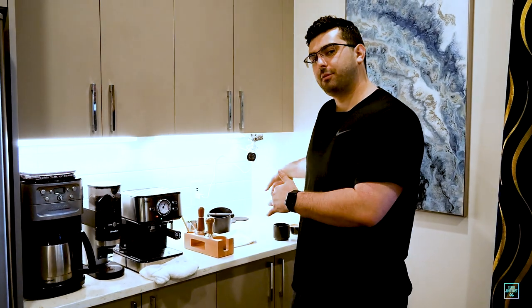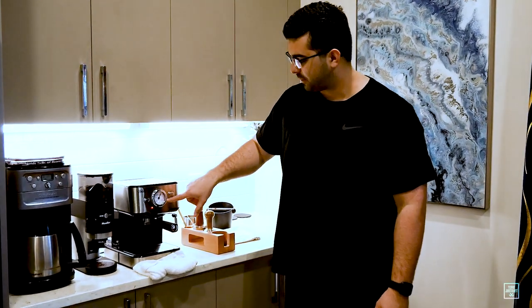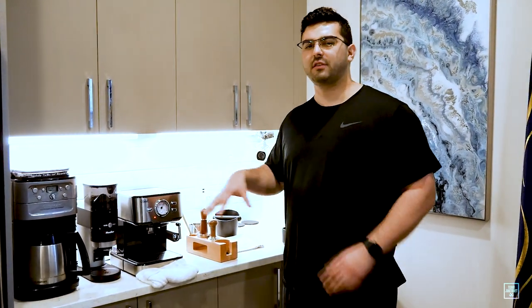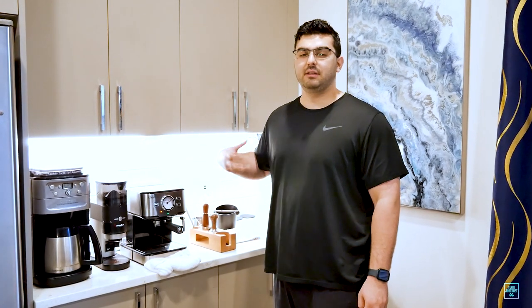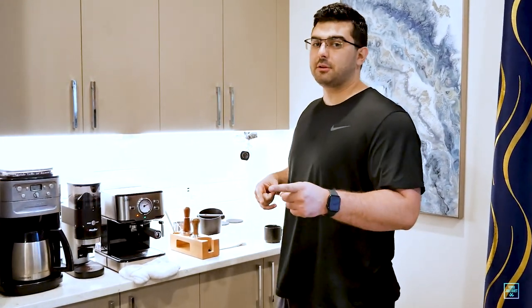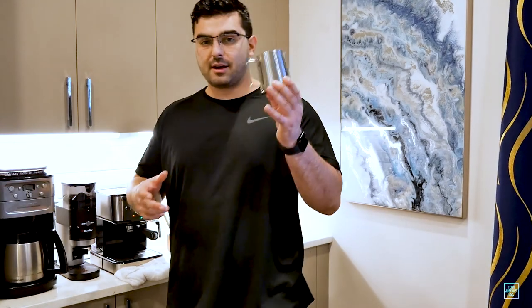Now that I've pulled my espresso, I'm going to turn on the milk frothing function. Once it gets up to temperature that means it's ready to make steam. I leave the puck in because this cheaper machine — unlike more expensive ones — tends to leave the puck really soggy and wet when you take it out. If you leave the puck in while the machine heats up for steaming, it dries out the water and the puck comes out nice and dry and clean. So that's my way of doing it. Now I need some milk.